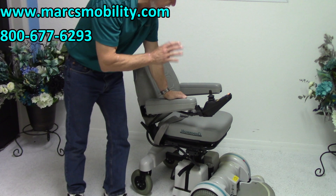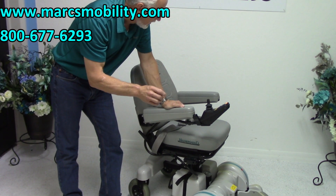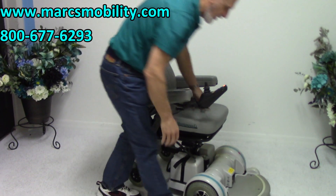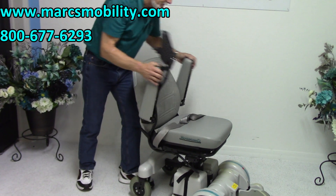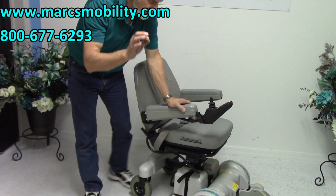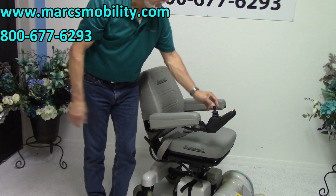So if you're looking for a nice power chair with really powerful motors, a round footplate, a nice 5-inch seat lift, adjustable arms, a nice cushion with safety belt — and Hover-Round is a very well-liked brand — this is a really nice one.